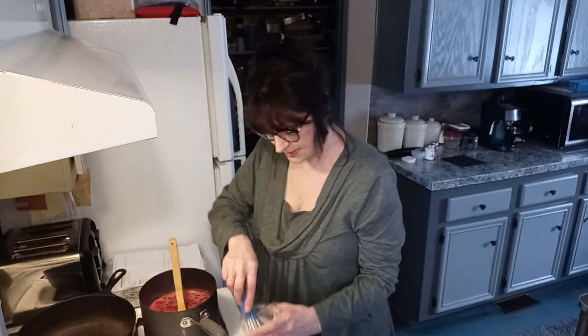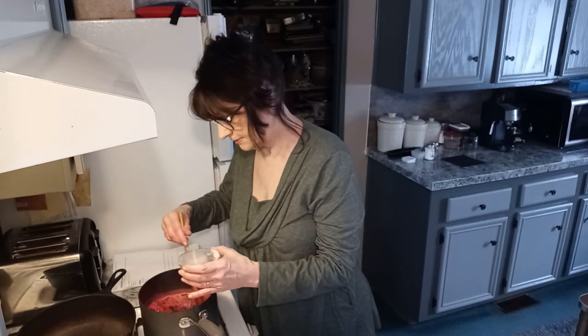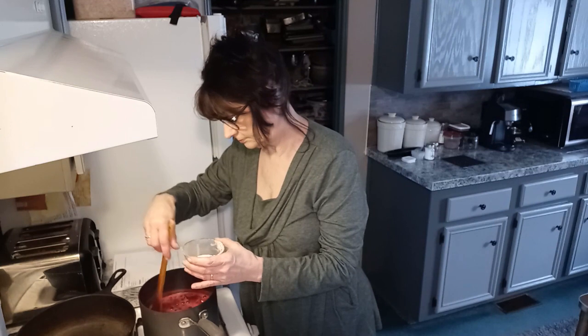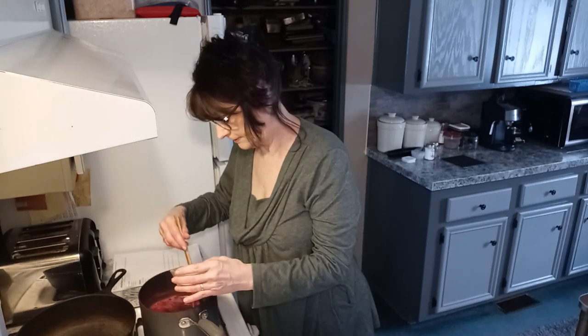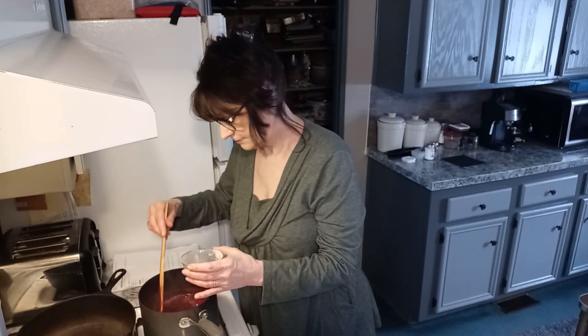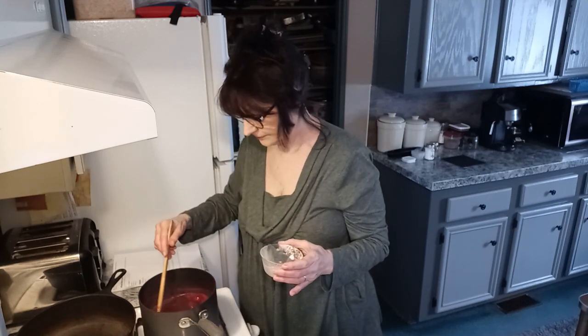I'm going to add some of this cornstarch to it — just a little bit in there, because it'll thicken up fast. It's starting to get a little thicker. I'm going to let that cool — that sauce for the cake — and then I'm going to start my gravy.